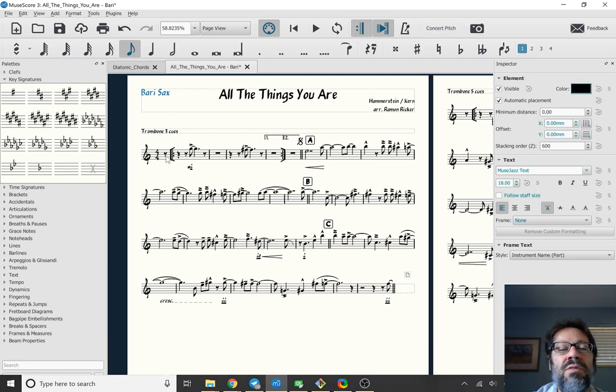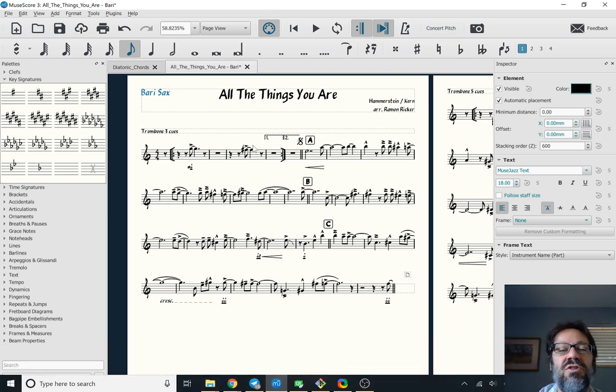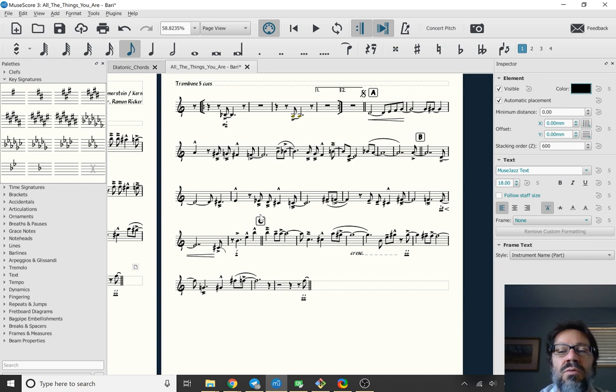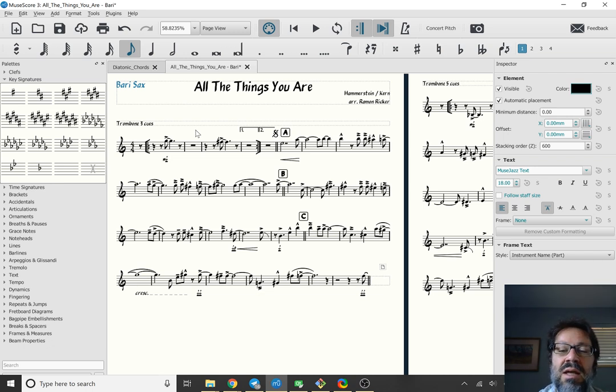The baritone sax now has all the right transposed notes. For example, a concert A becomes F-sharp. This is now ready to give to my baritone sax player — I'll print it out and bring it to rehearsal tonight. Depending on whether our bass trombone player is there, he can play either the fifth or the third trombone part. That's the general process for changing a trombone part to baritone sax, or a flute part to violin, or whatever other change you want to make.